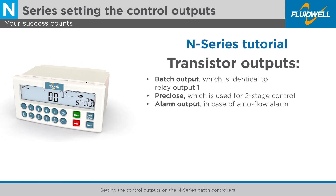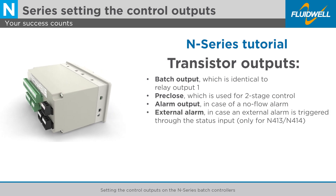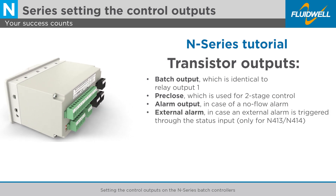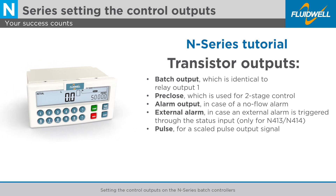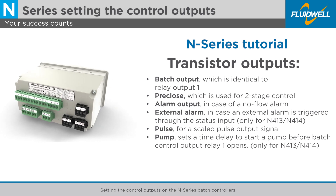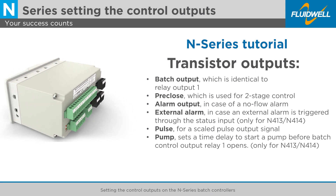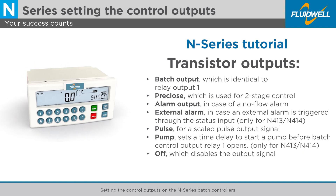Additional output options include: Alarm output, in case of a no-flow alarm; External alarm, in case an external alarm is triggered through the status input; Pulse, for a scaled pulse output signal; Pump, which sets a time delay to start a pump before batch control output Relay 1 opens; and Off, which disables the output signal.